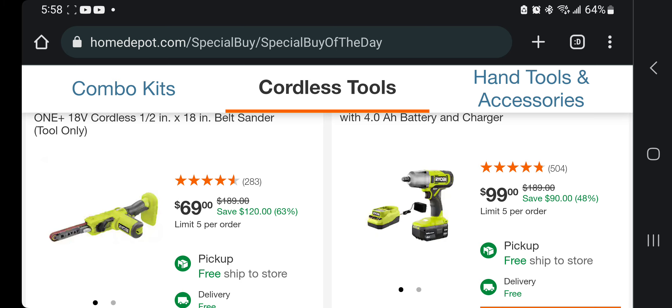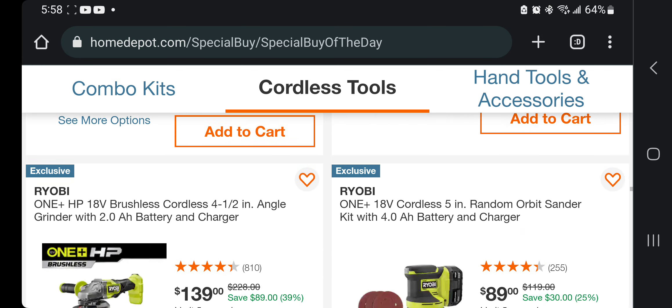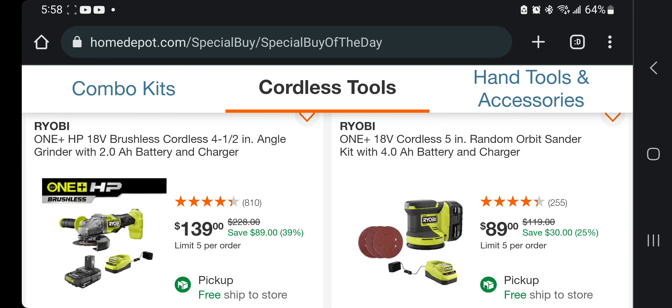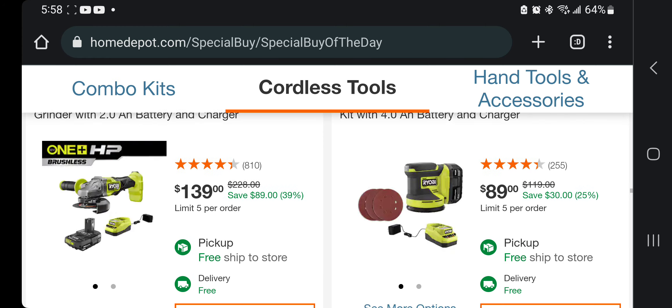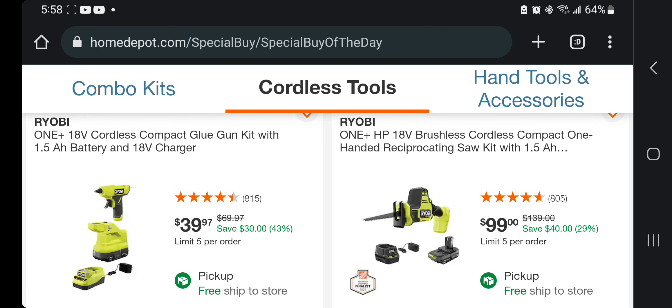Belt sander $69 — we've seen that before. Brushed half-inch impact wrench $99 — skip those. Definitely go for the angle grinder at $139. However, if you want a brushless angle grinder, go with Ridgid — it's cheaper and you're getting a 4 amp-hour battery with it. You got a random orbit sander kit for $89 and a glue gun kit for $39.